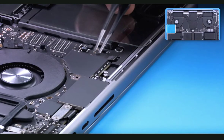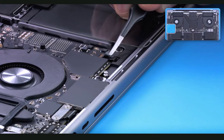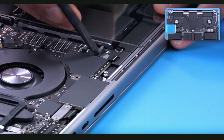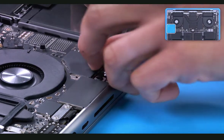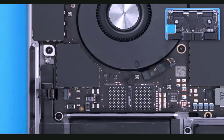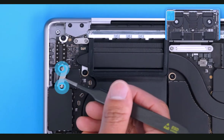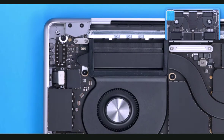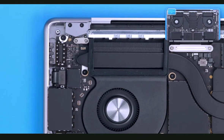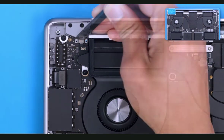For the next speaker flex cable, use ESD-safe tweezers to gently peel up the Mylar cover. Release the locking lever using a black stick and disconnect the flex cable. Moving to the next cowling, remove the two T3 screws and use a black stick to disconnect the USB-C flex cable. In the upper left-hand corner, remove the two T3 screws and cowling. Use a black stick to disconnect the Touch ID flex cable.